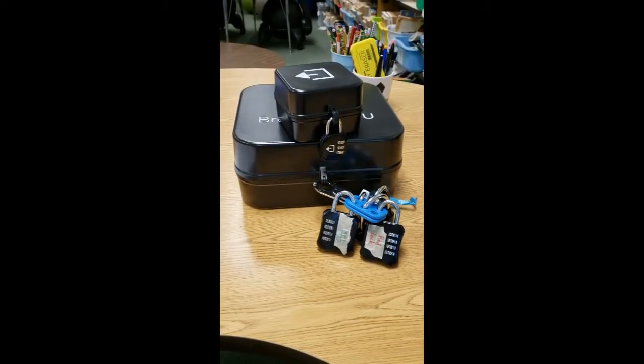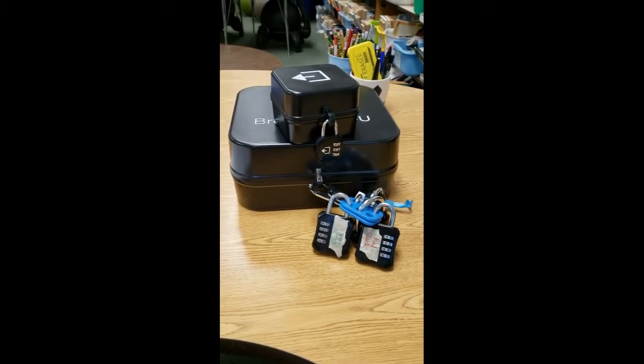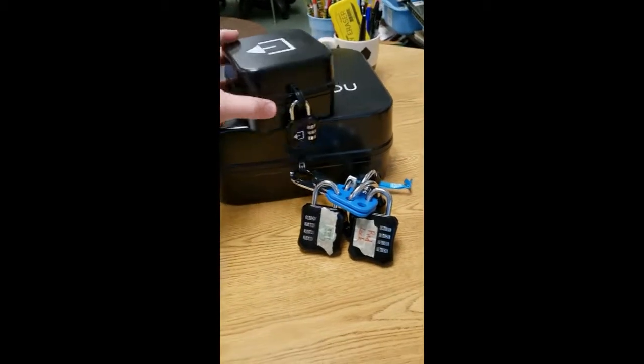This is a video for the escape room to make it a lot easier for everybody. You have the written directions, but I also want to make a video just to make it a little easier for each teacher.